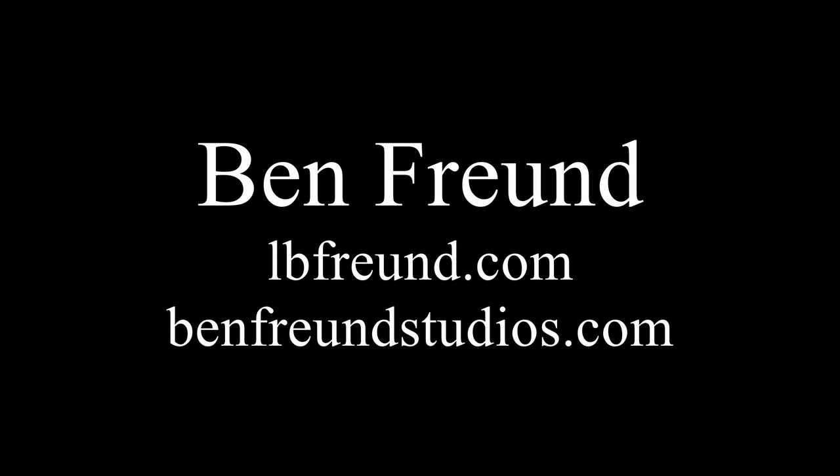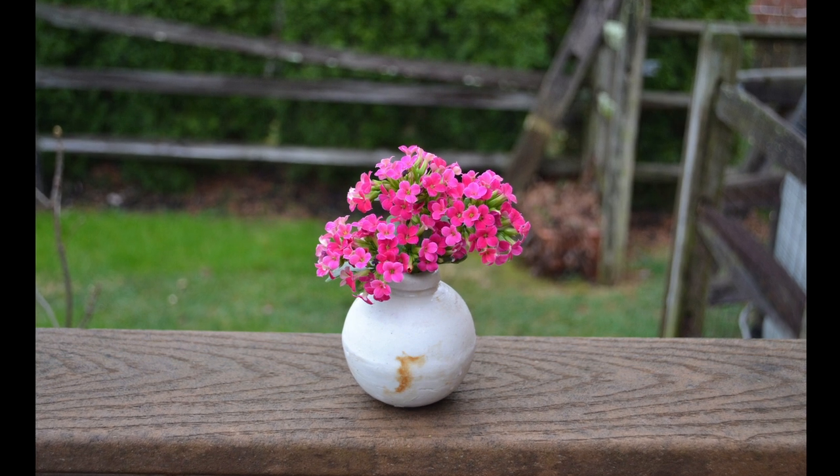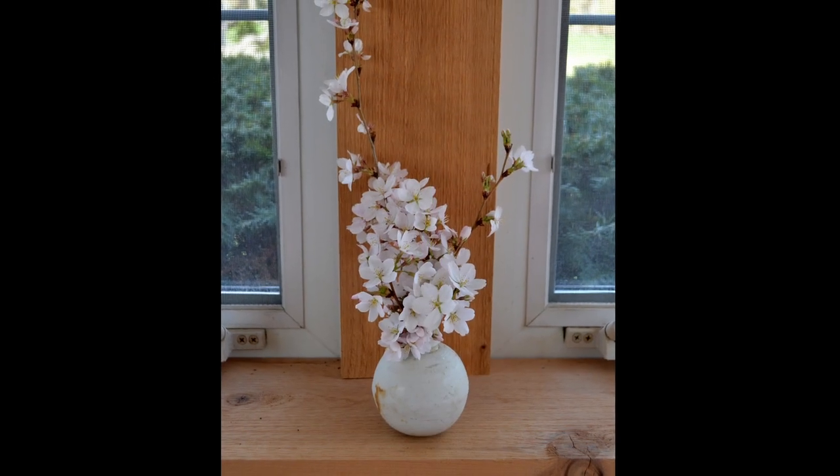Hello everybody, this is Ben Freund and I'm a ceramic artist. Today I wanted to take a look at my little bud vase. I try to keep flowers in it from the garden throughout the spring and summer, but I also sometimes use it in lectures and classes to talk about objects as stories.